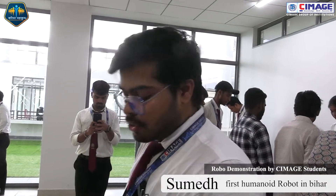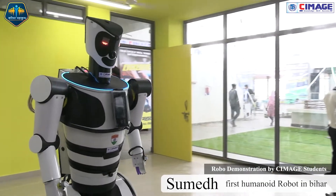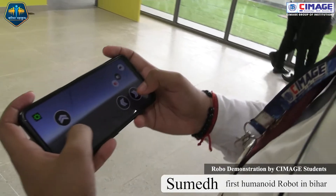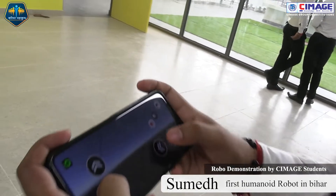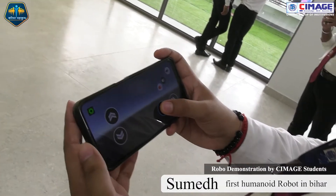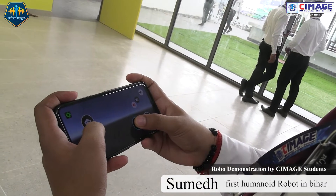With the help of this RC controller we can program and operate the robot Sumedh. We can apply all actions — with the right key we can rotate anti-clockwise, and with the left button we can rotate Sumedh in the clockwise direction.